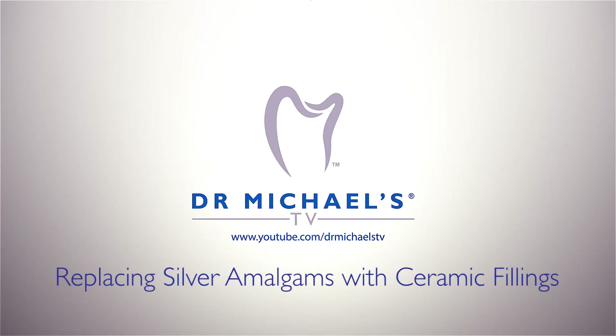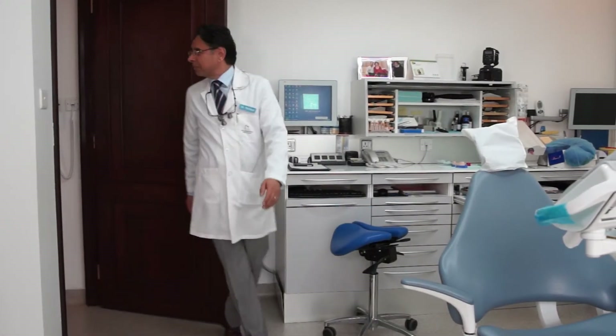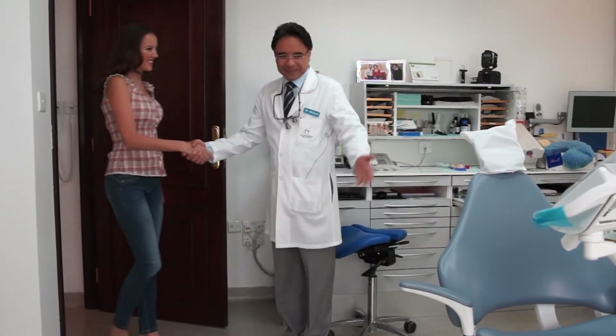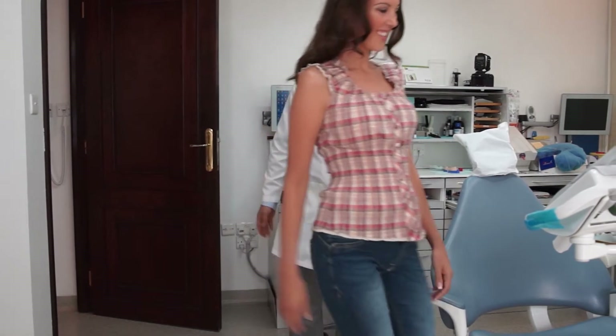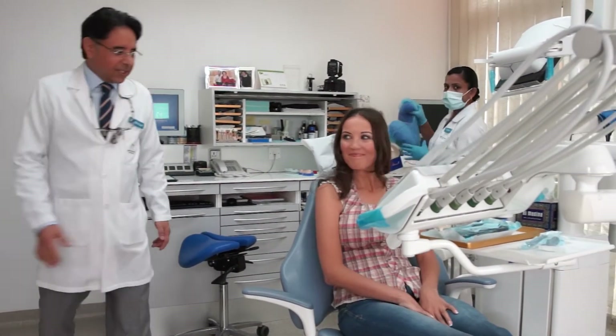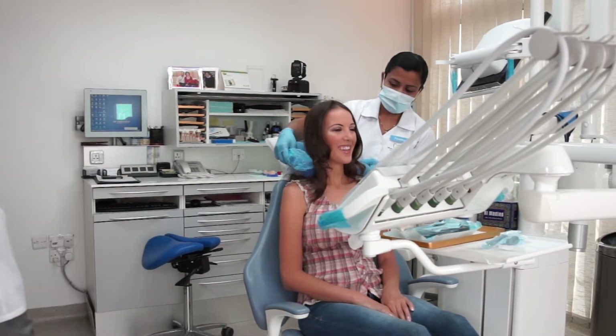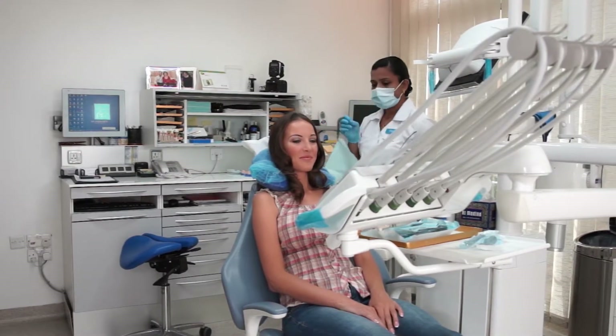Welcome to Dr. Michael's TV, Episode 5: Replacing Silver Amalgams with Ceramic Fillings. Very often, patients come to see their dentist to replace old fillings such as silver amalgams — fillings that have probably been in the patient's mouth for many years, causing the teeth to look a little bit more dark.